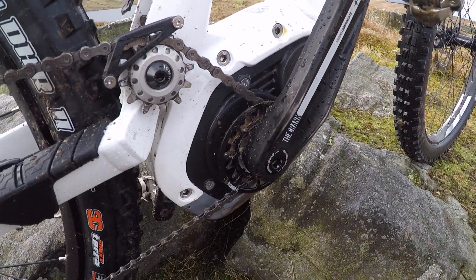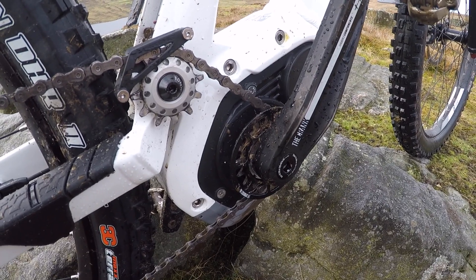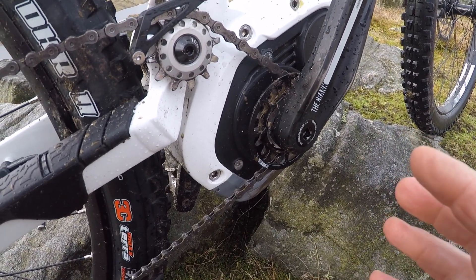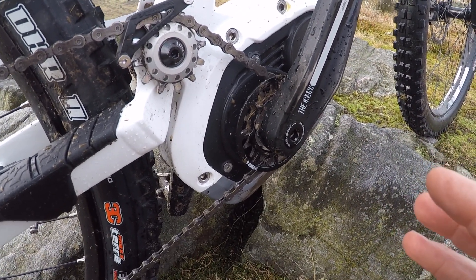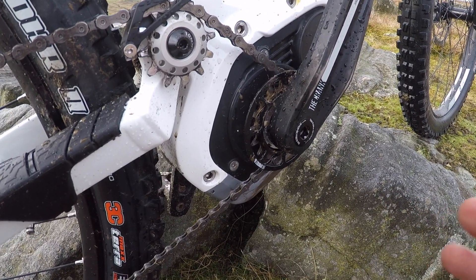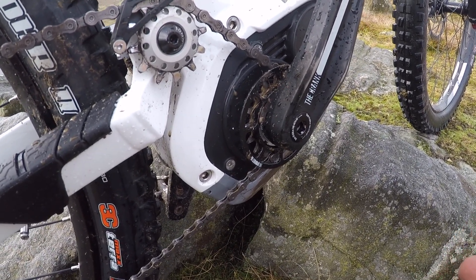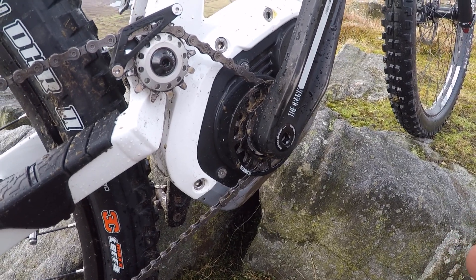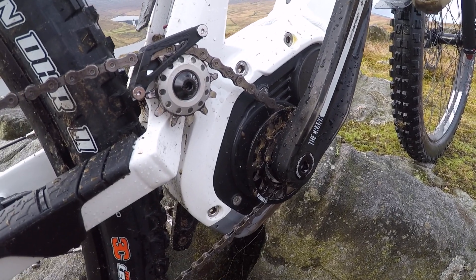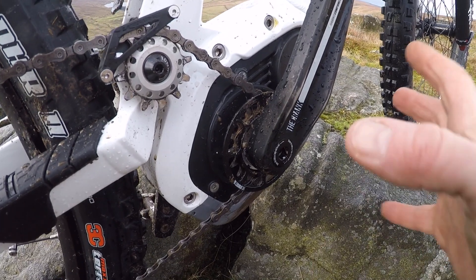It's a Bosch Performance CX motor, which is used by a lot of companies. Advantages with Bosch: massive company, loads of global support. Disadvantages: there's no separation between the motor and the drive chain, so if the battery runs out you're pedalling the motor around as well, creating a lot of drag. And if you go over speed — pedal faster than the limited speed — you're taking the motor with you, so there's a lot more drag than freewheeling systems like Shimano Steps or the Brose motor. But it's pretty much the benchmark: solid and reliable, used by a lot of people.